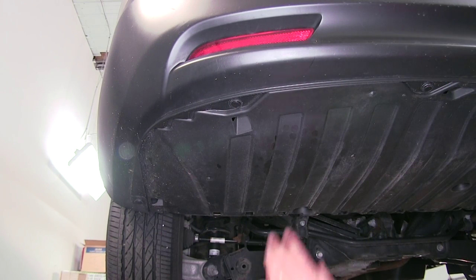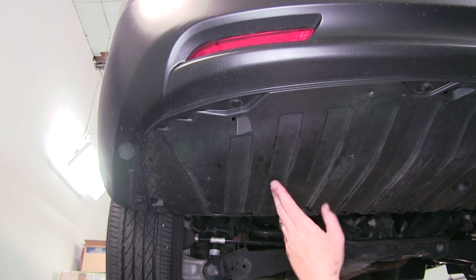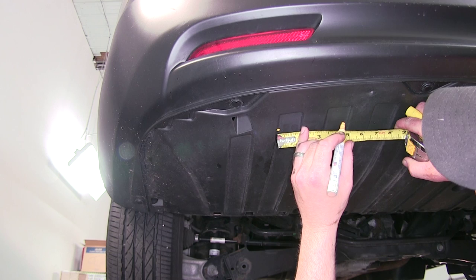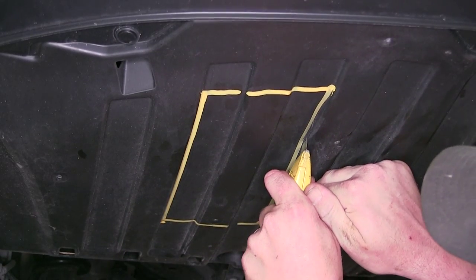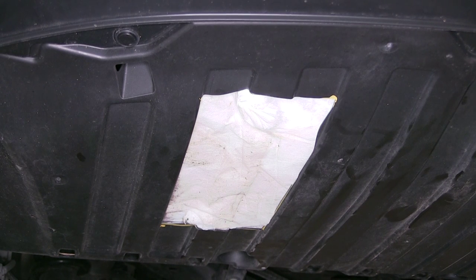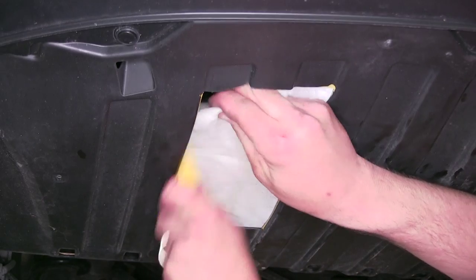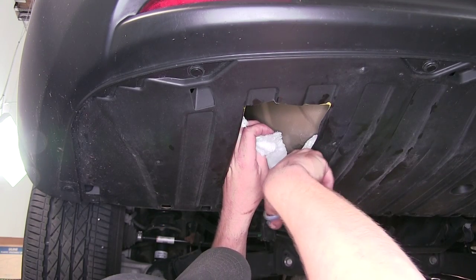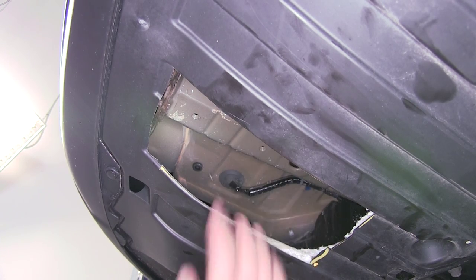Our attachment points for the driver's side frame rail are behind the underbody panel. We have two choices: take the panel down, cut out the section, and reinstall it, or just cut it out on the vehicle. Using a paint marker and tape measure, we measure out the section and use a utility knife to cut it out. Once the plastic portion is cut out, there's an insulation section underneath that we also cut away, exposing the frame rail and our two weld nut attachment points.